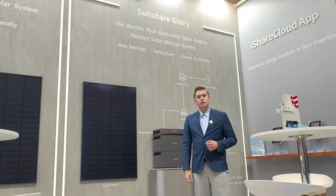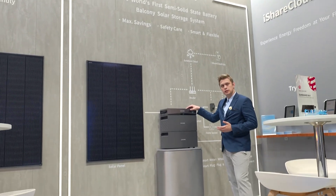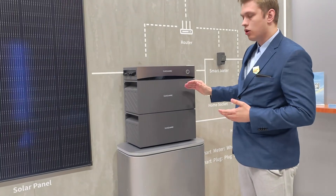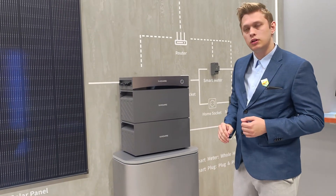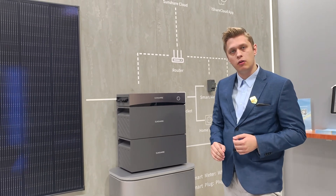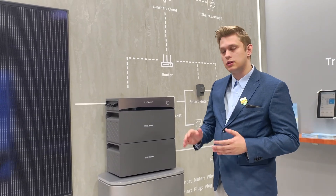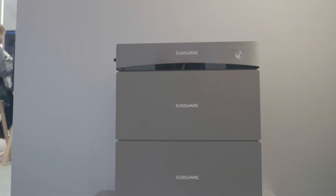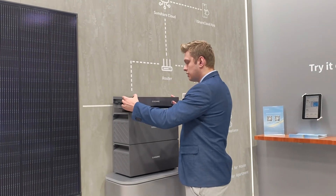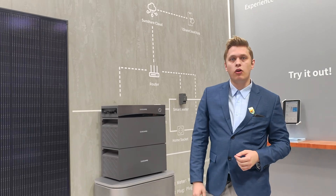Now let's have a look at our new SunShare Glory. This is a battery system designed with a hybrid inverter and storage units. One storage unit can provide a capacity of 1.5kWh and you can stack up to 4 of those storage units onto one battery system. The system itself is very simply designed, functions like Lego, and also works as an off-grid solution.